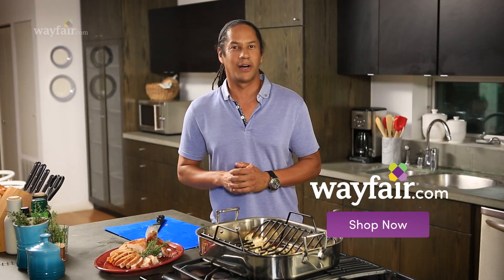These tips are guaranteed to make you entertain like a top chef. You can shop for everything I used here today at Wayfair.com.